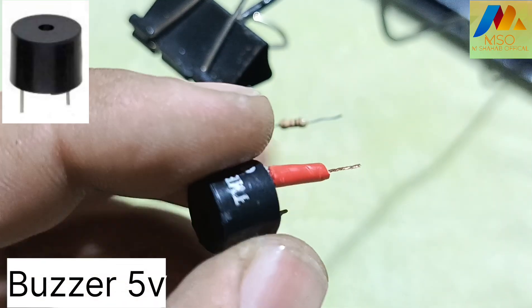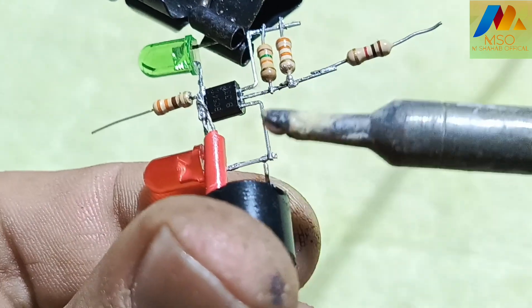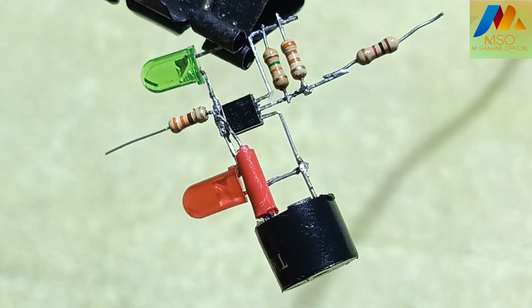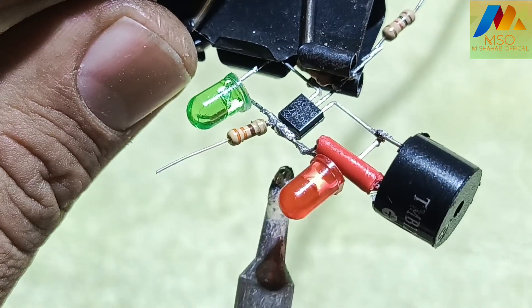Now take a 5 volt buzzer like this and solder the buzzer negative pin with the collector pin of BC547 like this, and also solder the buzzer positive pin with the positive pin of the red and green LED like this.